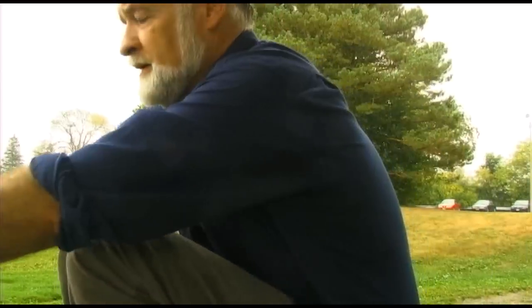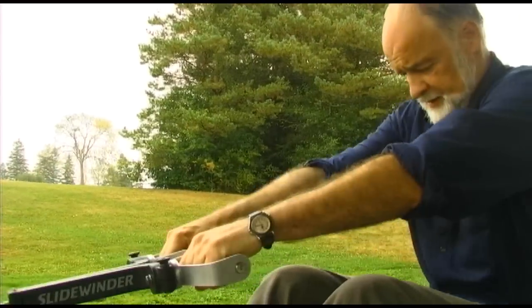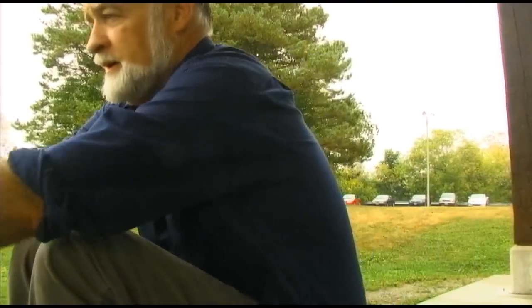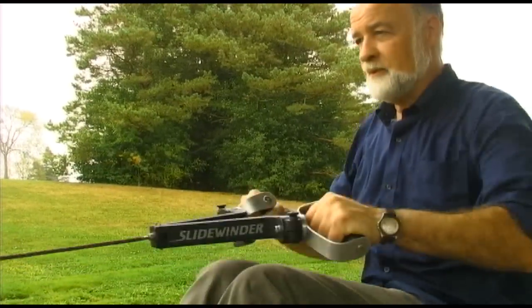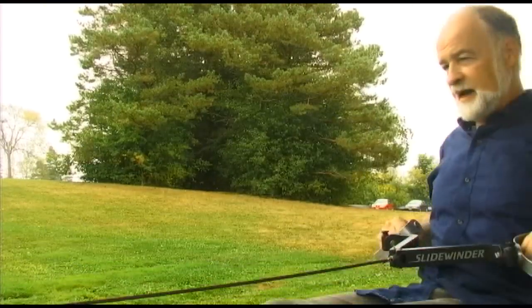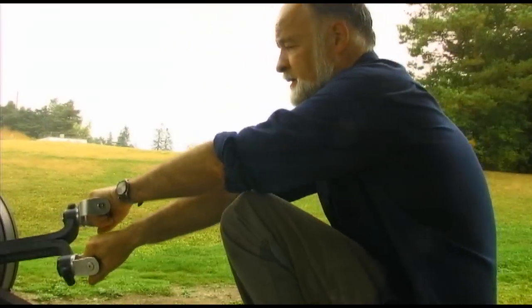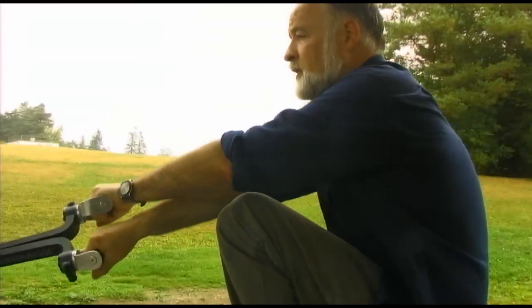People on this machine have been doing this — they've been coming up like this. It's just 100% improvement. You get that last action, more of a sculling action. It's not a full sculling action, but you're capturing a good portion of it.